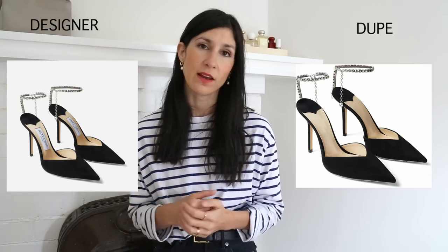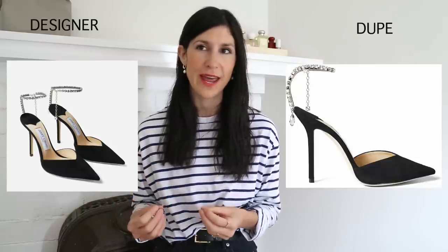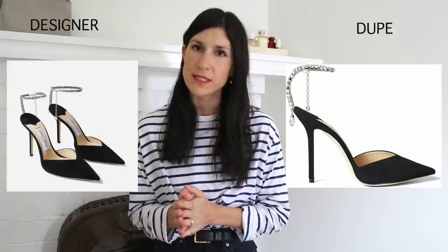Then the Jimmy Choo — these are a pointed toe pump with a crystal-embellished chain around the ankle. I have to question the practicality; I can't imagine they're easy to walk in. That said, I can't help but be drawn to them like a magpie — I love the glitzy chain around the ankle. I spotted a really good, very affordable alternative on Amazon. I haven't purchased these but I think they look like a great option to get that look for less — under $60 US, and they come in a suede and satin version.